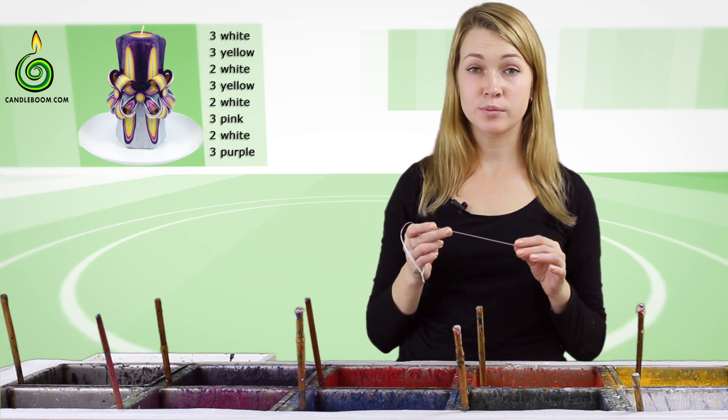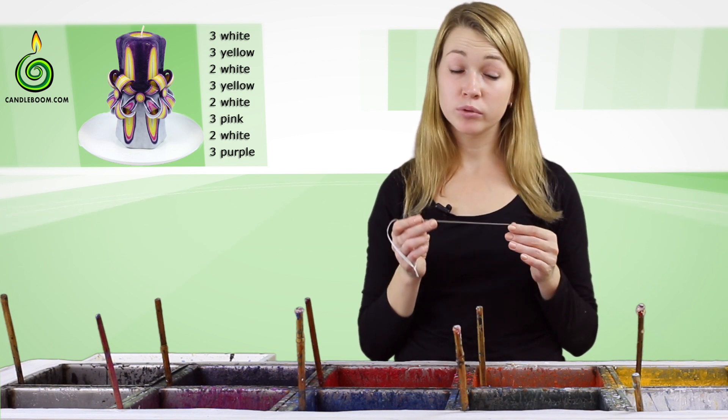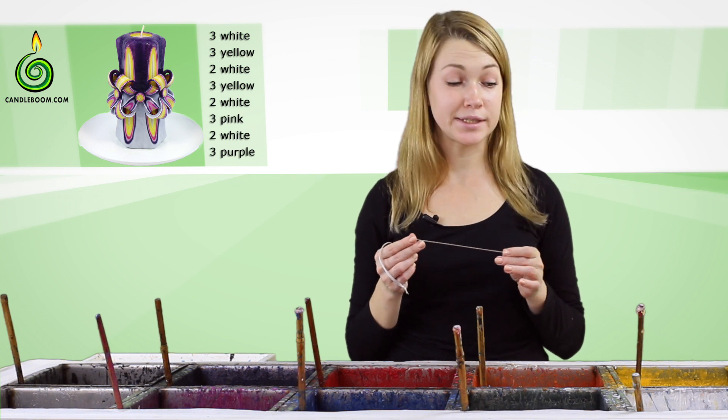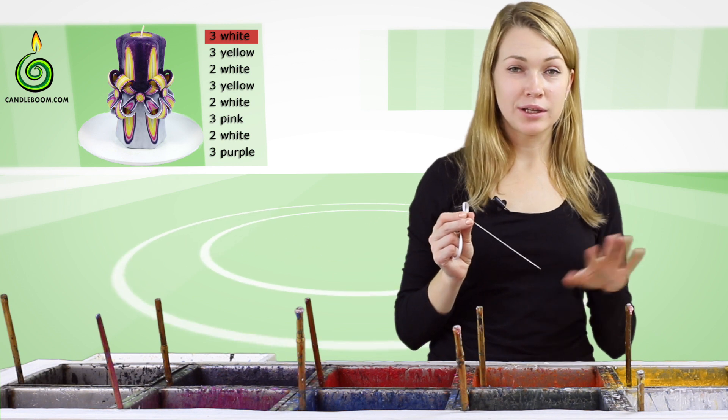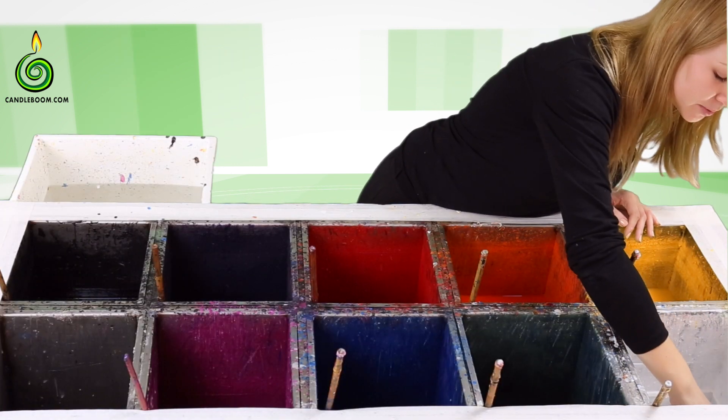If you create some color patterns yourself, then always dip the buttons according to this color pattern. Let's begin dipping now and we're going to start with white color.